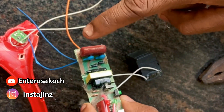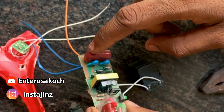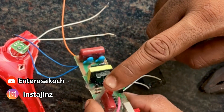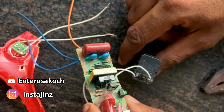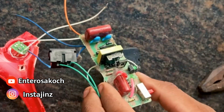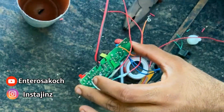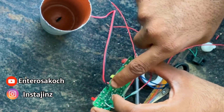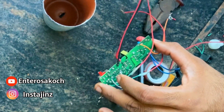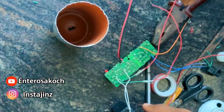This is a step-up transformer, and this is the capacitor, the other switches, the indicator light, and the battery. This is the charger. Then we put the dispenser here. We have to switch the line extenders, and the other wires are extended.